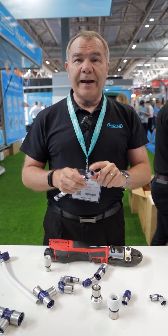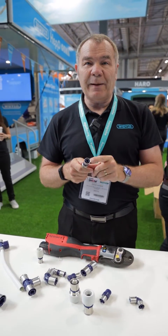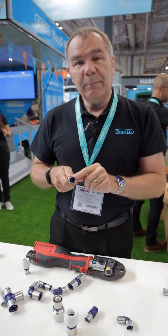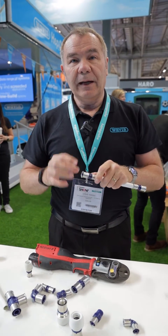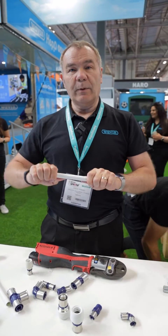What we've done, in case somebody forgets to actually press the fitting, is we've built into each fitting what we call a leak pathway. As you can see, the blue plastic is in a hexagonal shape. That means that when the water is put on, if one has not been pressed properly it will leak straight away — so it's a safeguard in the event that when you do the testing.